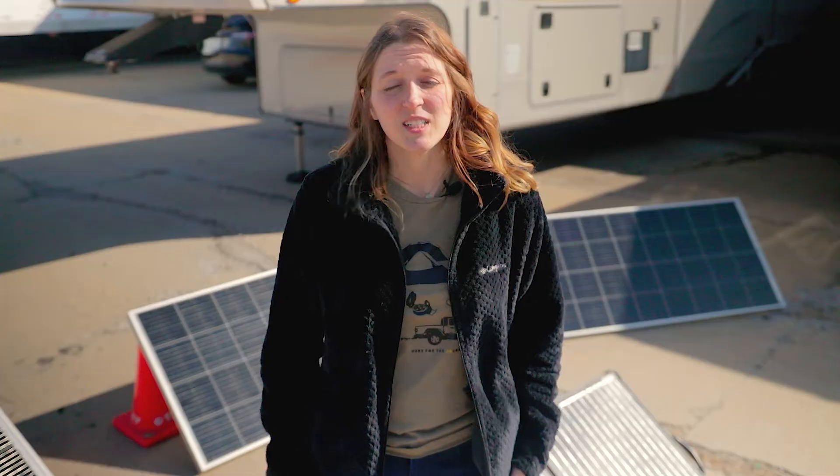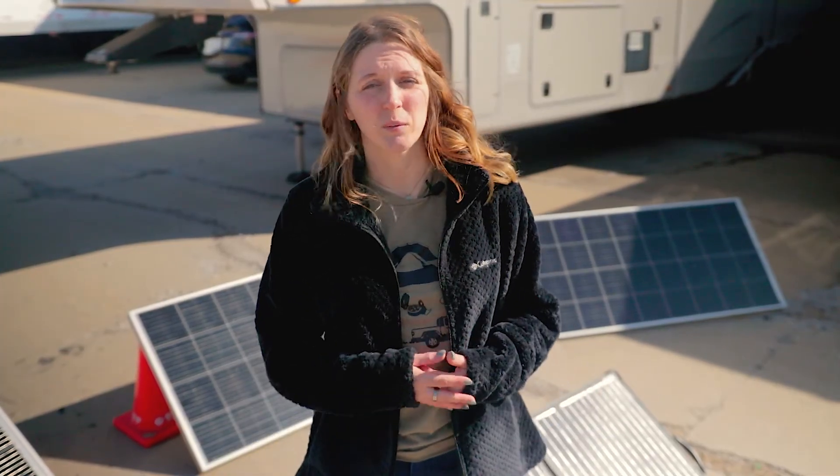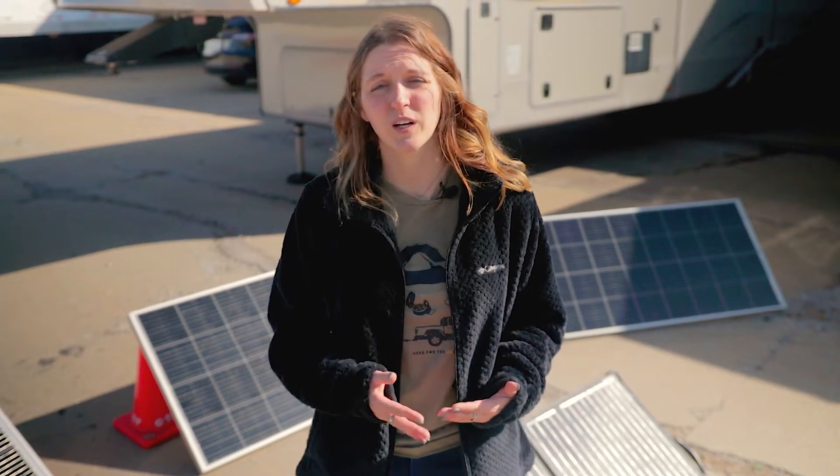That's all I really have for you guys today. If you have any questions or you're not sure how many solar panels you need and want our recommendation, definitely check out the solar calculator on our website or leave a question in the comments below and we'll be happy to help. See you next time.